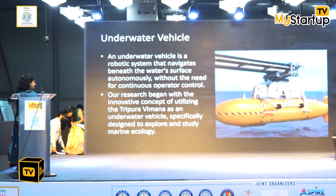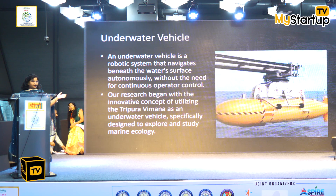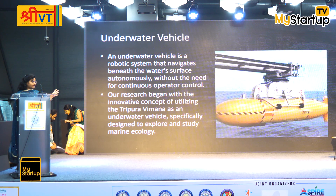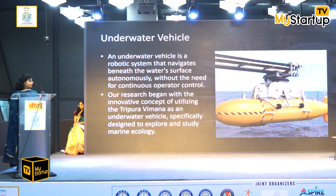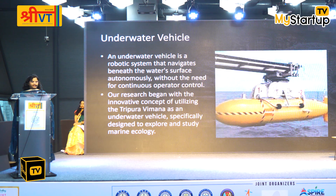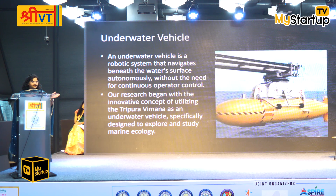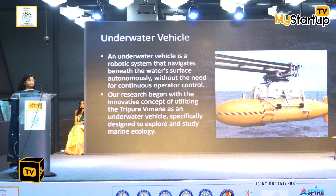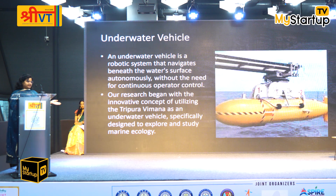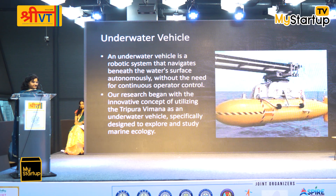Our research is on imagining the Tripura Vimana as an underwater drone. There are many drones available now, but the problem with advanced drones is that if you go in one direction, it only shows that direction. If you want to see another angle, you have to move the whole body. The Tripura Vimana design and its internal components offer many advantages that facilitate better capabilities.